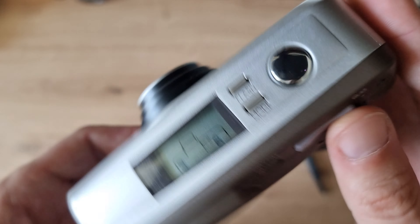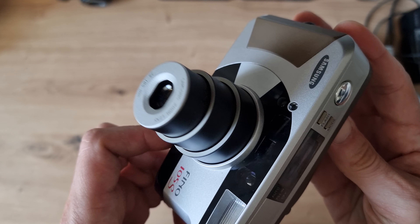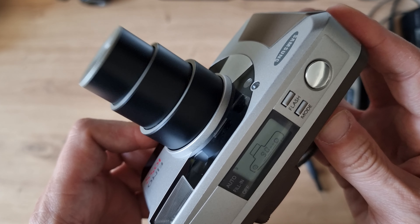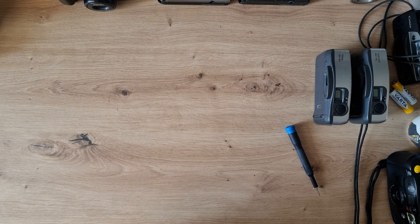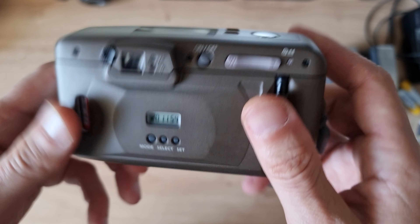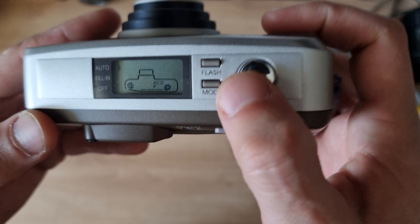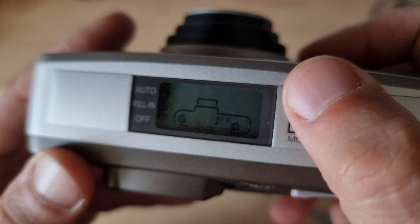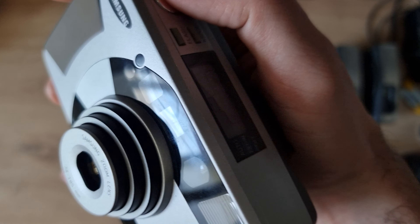Let's switch it on. Now let's use the zoom and extend the lens. It's got a high-pitched noise but it's not that noisy. The viewfinder is really nice — not too big, not too small. Let's go through the modes starting with the flash button.